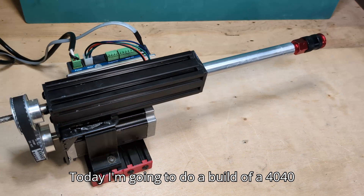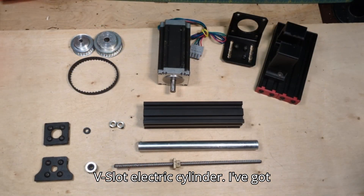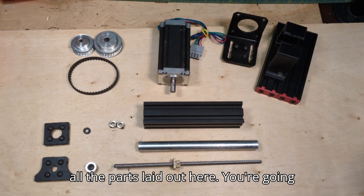Today I'm going to do a build of a 4040 v-slot electric cylinder. I've got all the parts laid out here.